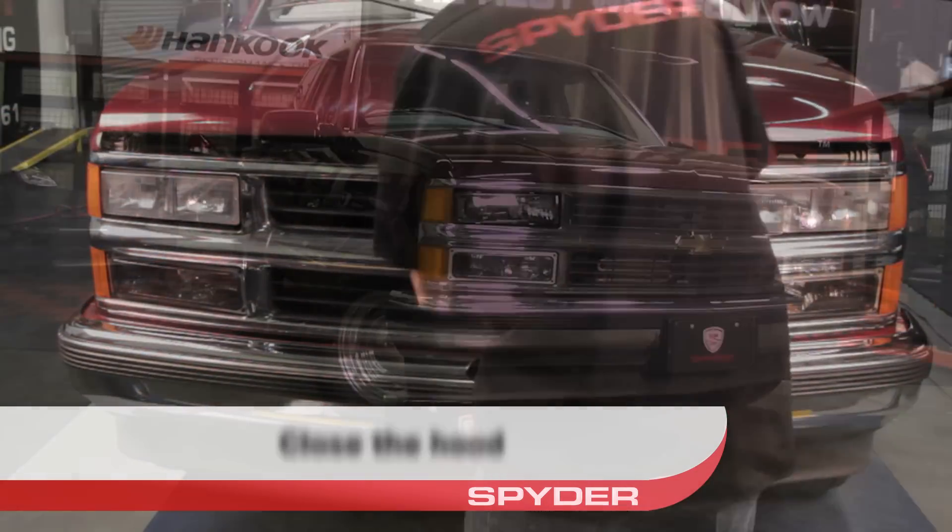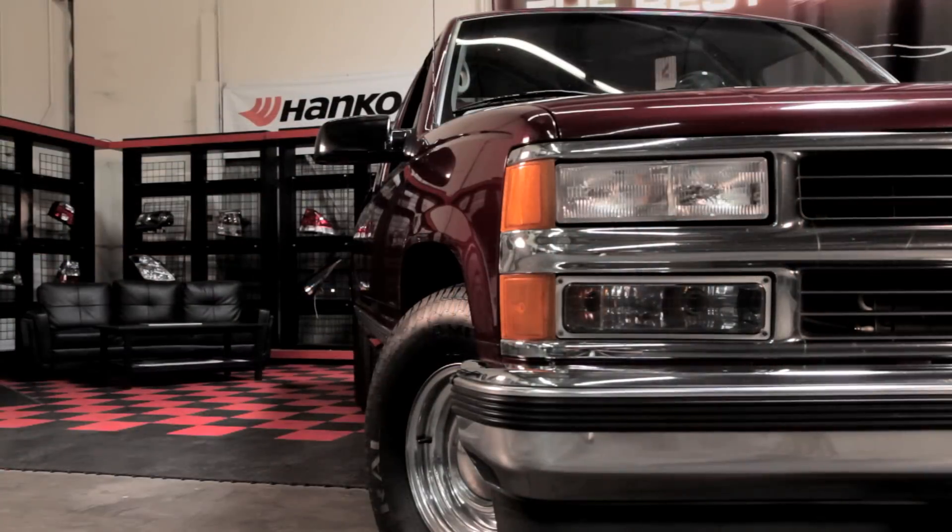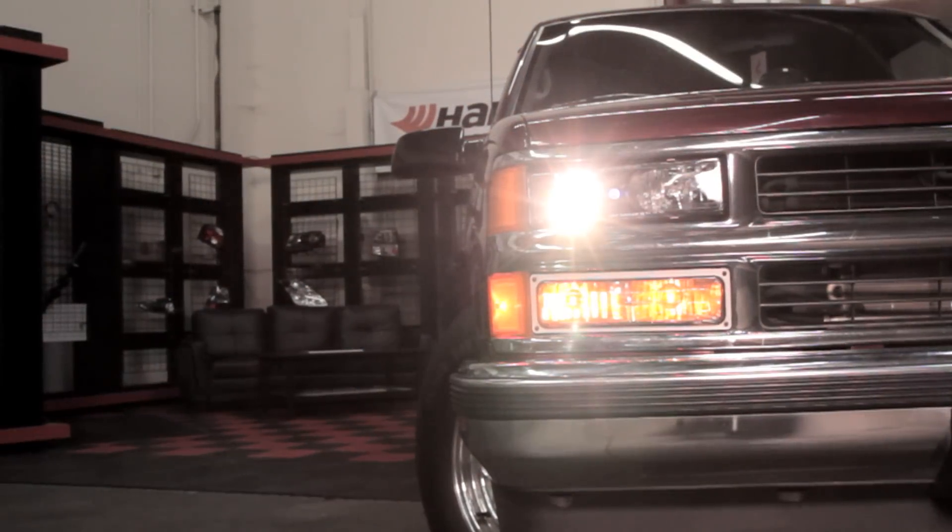Then just close the hood. Congratulations, you've fitted your Silverado or Sierra with a set of slick projector headlights from Spyder Auto.